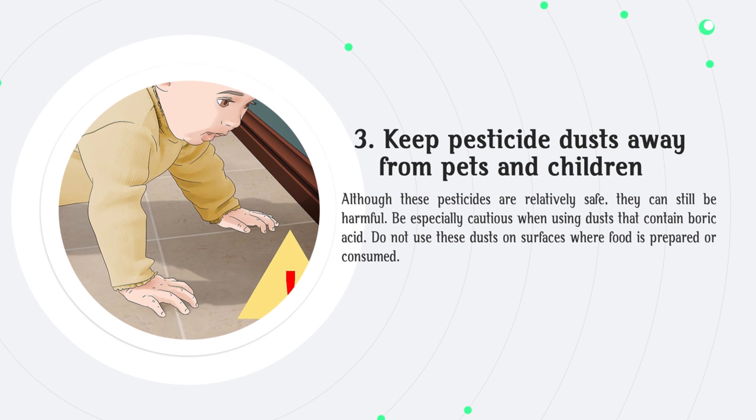Keep pesticide dusts away from pets and children. Although these pesticides are relatively safe, they can still be harmful. Be especially cautious when using dusts that contain boric acid. Do not use these dusts on surfaces where food is prepared or consumed.